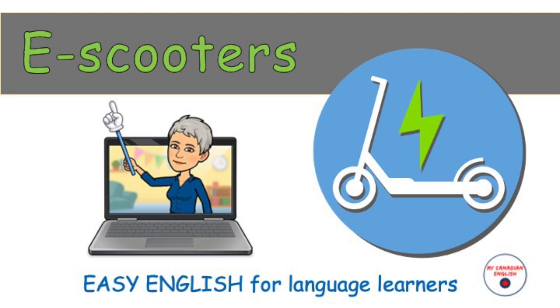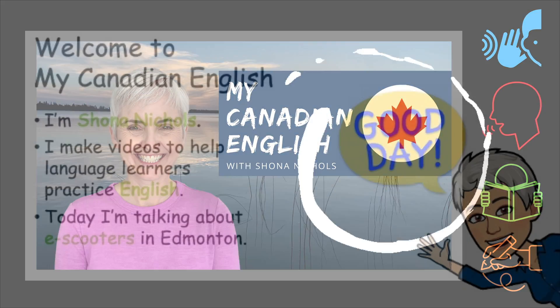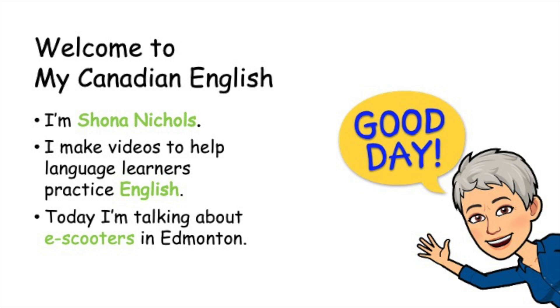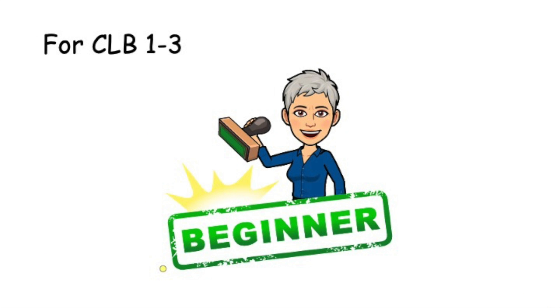E-Scooters. Easy English for language learners. Good day! Welcome to My Canadian English. I'm Shona Nichols. I make videos to help language learners practice English. Today I'm talking about e-scooters in Edmonton. Let's start easy for beginners.